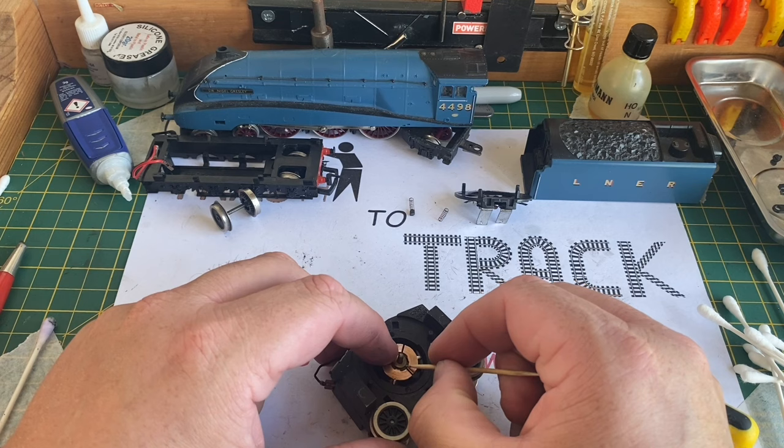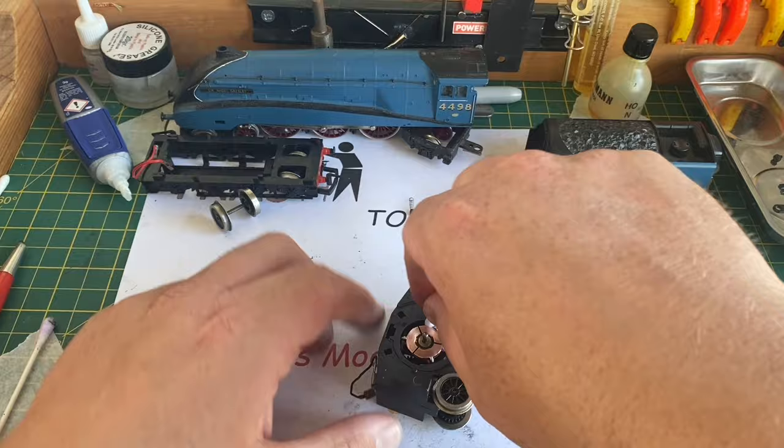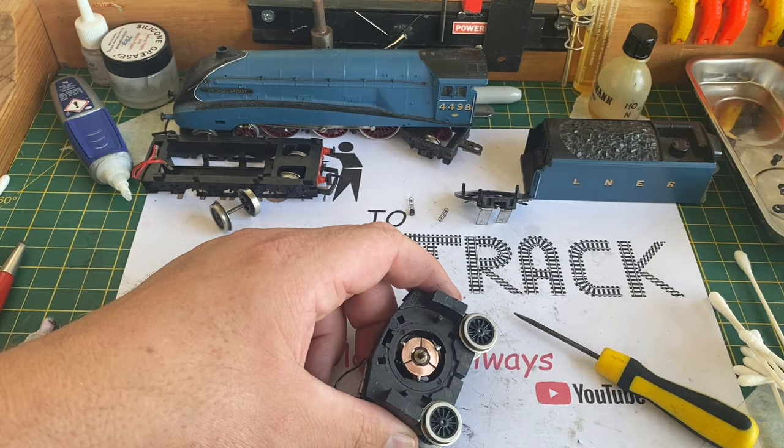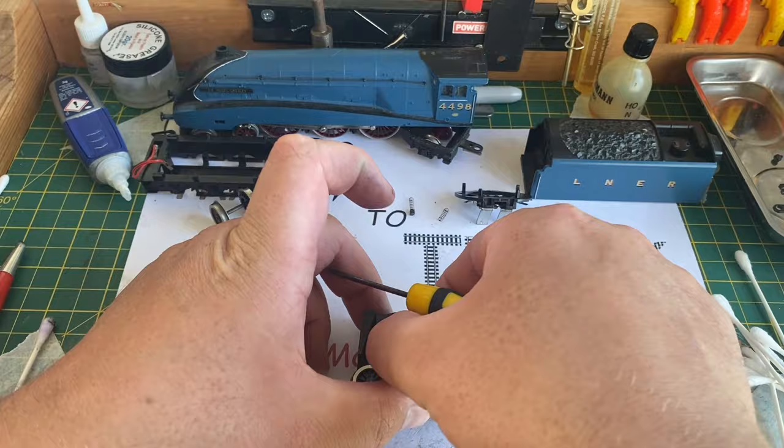I then use a toothpick to clean out the gaps in the commutator faceplate itself. Allowing the build-up of carbon in these gaps will cause erratic running, short circuits, and could eventually burn your motor out. Once that was all clean, I used a cotton bud and meth to polish it all up after using the fibreglass pencil.